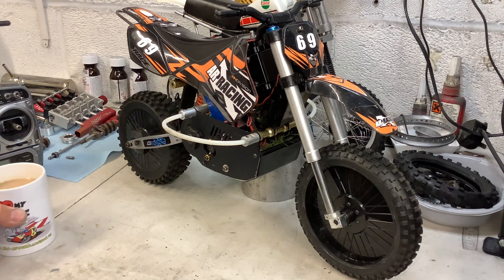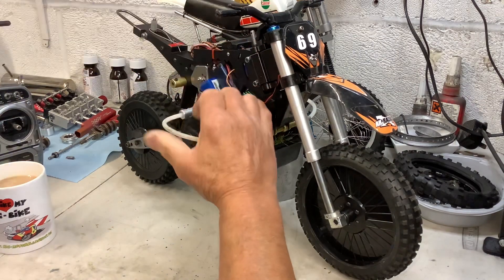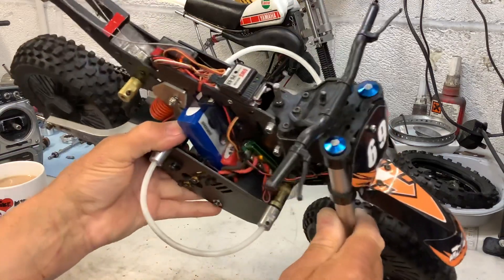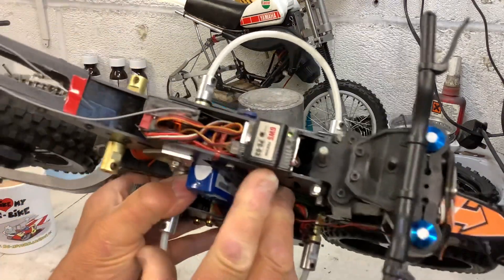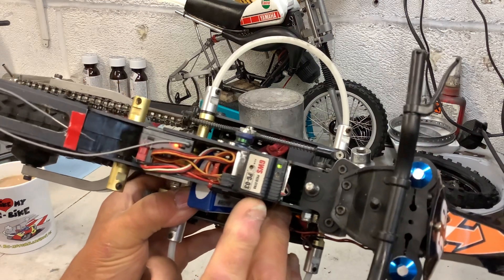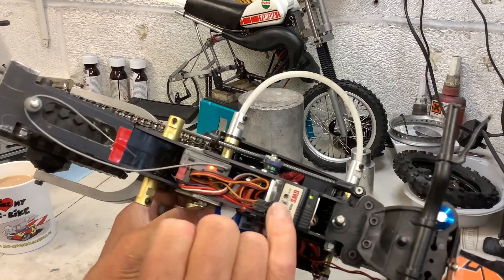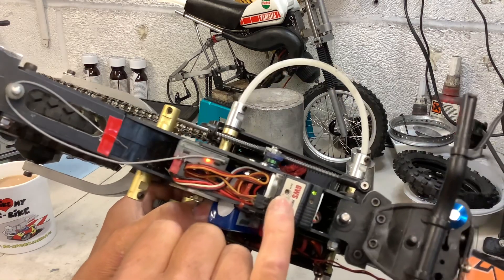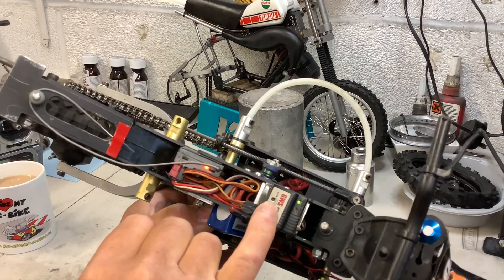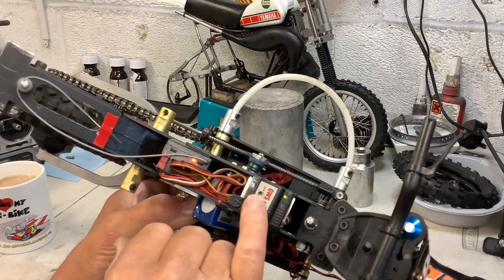I've moved the gyro now to the top of the frame. If you can see it — this is the little gyro here. It's a GWS PG03. Now you've got a gain pot here. The more you turn that gain up, the more it won't want to lift the front up. Turn the gain down and it'll want to wheelie.